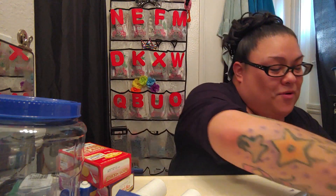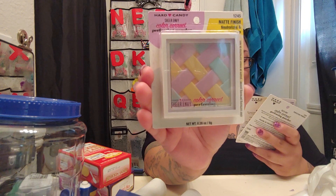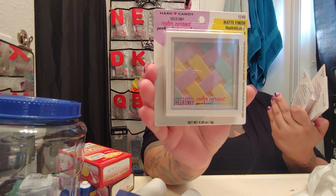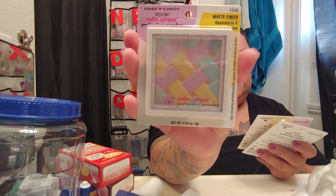For my giveaways I purchased some Sheer Envy color corrector perfecting powder — matte finish, neutralizes and balances complexion. It says to swirl the brush over the powder and apply all over the face. I'm not sure exactly what to do with these, but I bought three of them — usually I buy in threes now instead of fives to save a little money — and I'll put these in the giveaways for one of you guys to win.